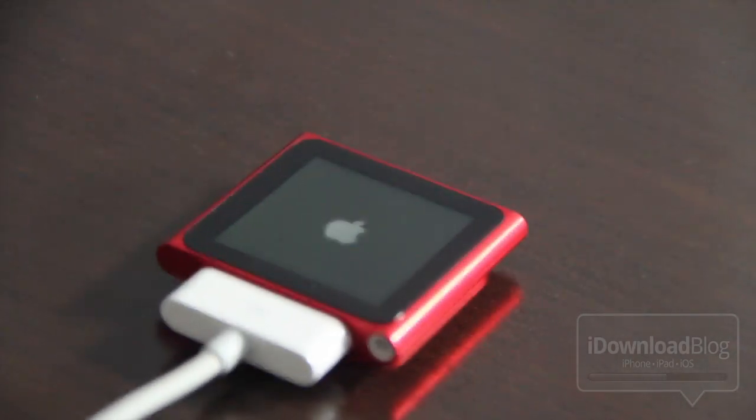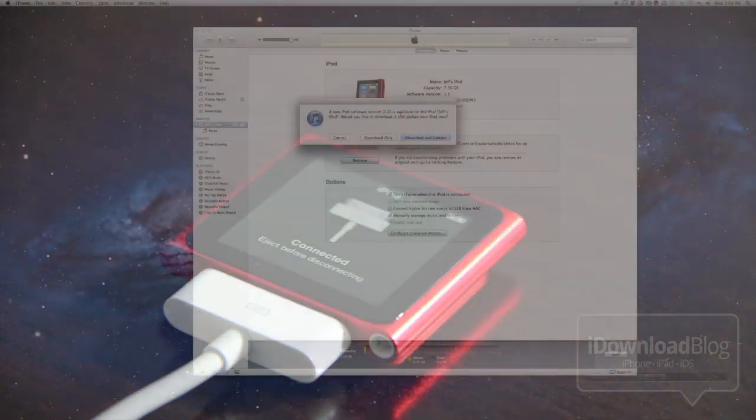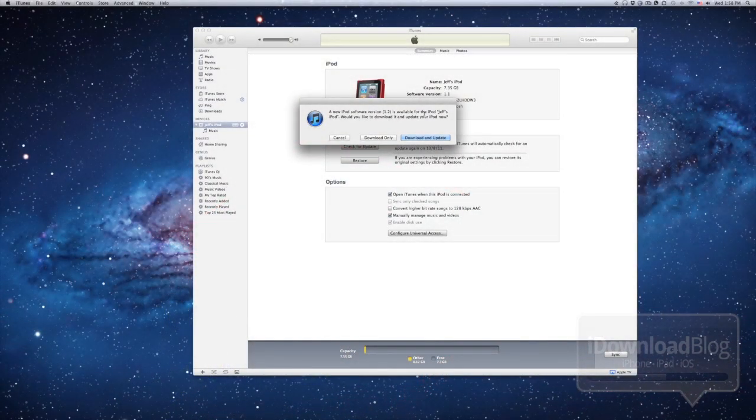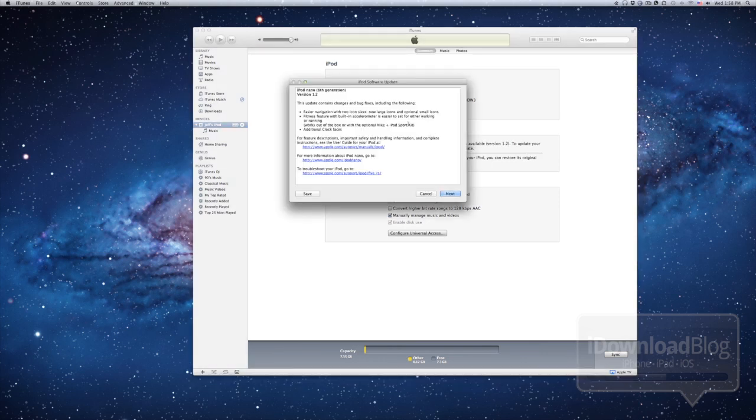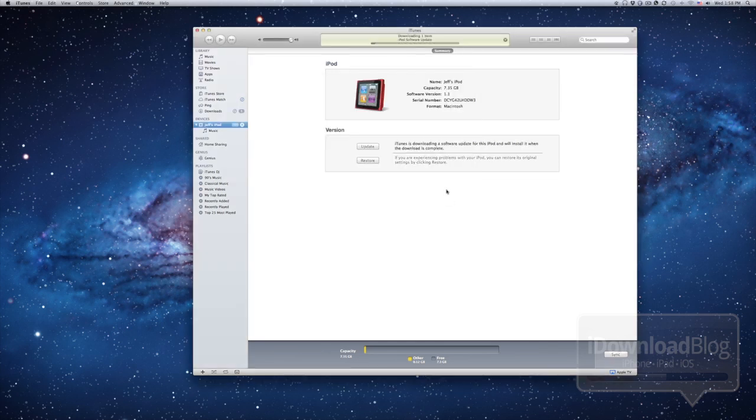Go ahead and plug the 30-pin cable in — it's plugged in. Let's head over to iTunes and download the firmware update. It tells me I do have an update available. And of course this is going to be a smaller update than what you would have on your iPhone or your iPod Touch — they come in much smaller, so it won't take long at all to download and get this installed on your iPod Nano.